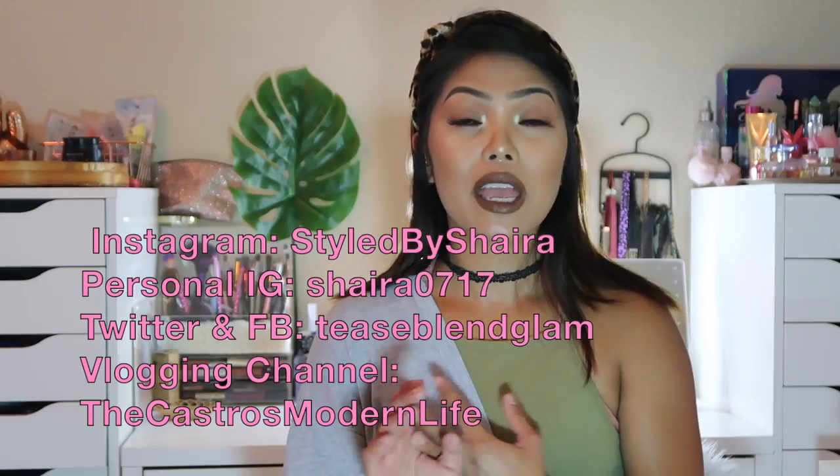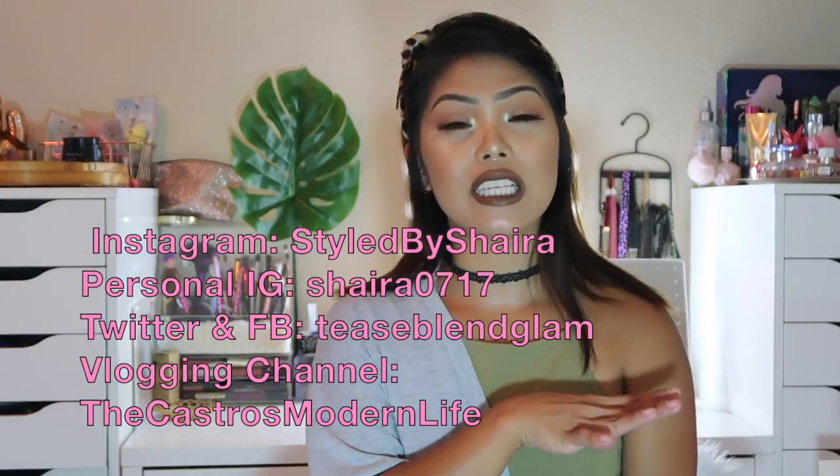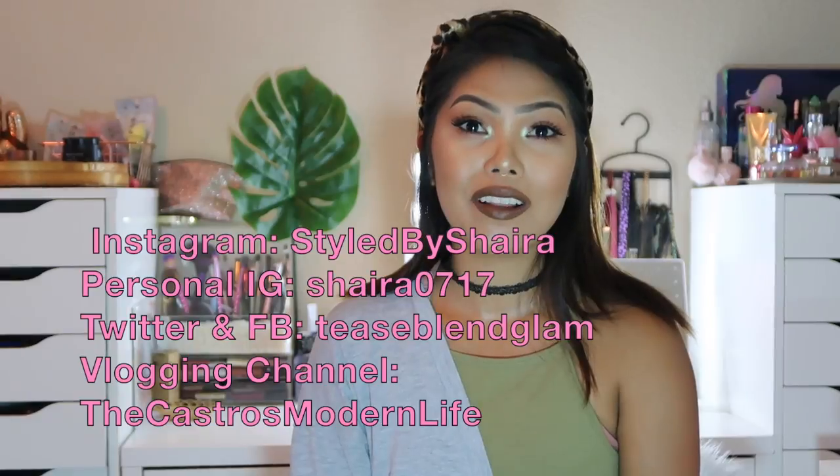I'll have a link for the Glam Bag Plus down below if you're interested. If you got your Glam Bag Plus, let me know — did you get the same products? What do you think of the bag? I'm digging it. It's about time Ipsy had something like this with full-size products. Like this video if you enjoyed, subscribe if you haven't already, and I'll also list my Twitter, Facebook, Instagram, and vlogging channel in the description. Thanks so much for watching — see you in my next video, bye!